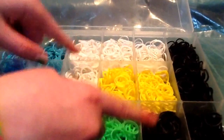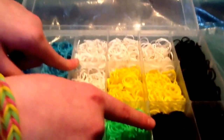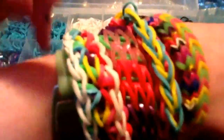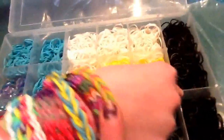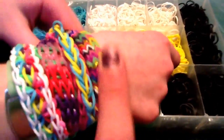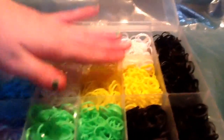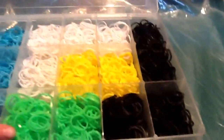Black and white are really good base colors to start with. Comment down below if you want us to do a video on how to pick the right colors — like if you want to do a fishtail bracelet and don't know what colors to pick, or how to match them to an outfit. We also have a yellow — SpongeBob yellow — and that's it!